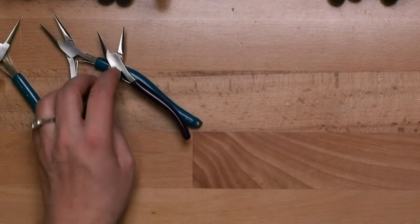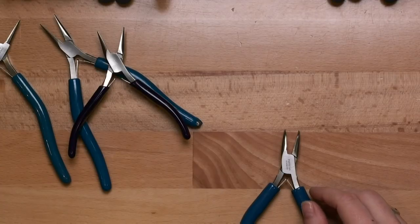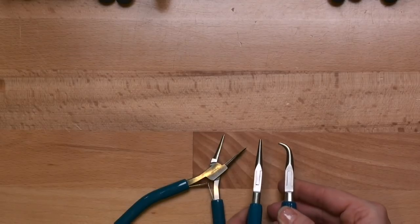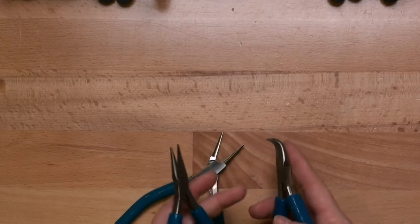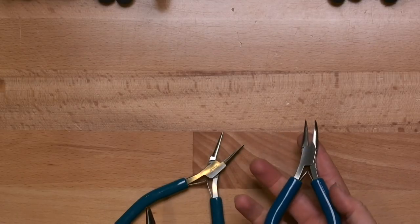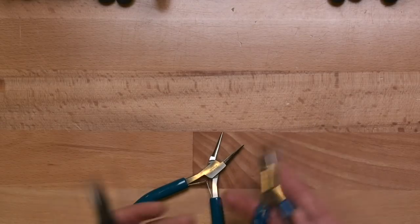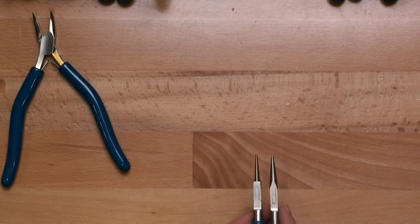In addition to the three profiles — round nose, flat nose, chain nose — there are a couple of additional types. One is called a bent chain nose: it's just like the chain nose plier but the end is bent or curved. A lot of people really like this for working in tight spots or doing chain mail. In my studio I rarely use it, so I wouldn't recommend it as a first purchase unless it already comes in a kit with a whole assortment of pliers.